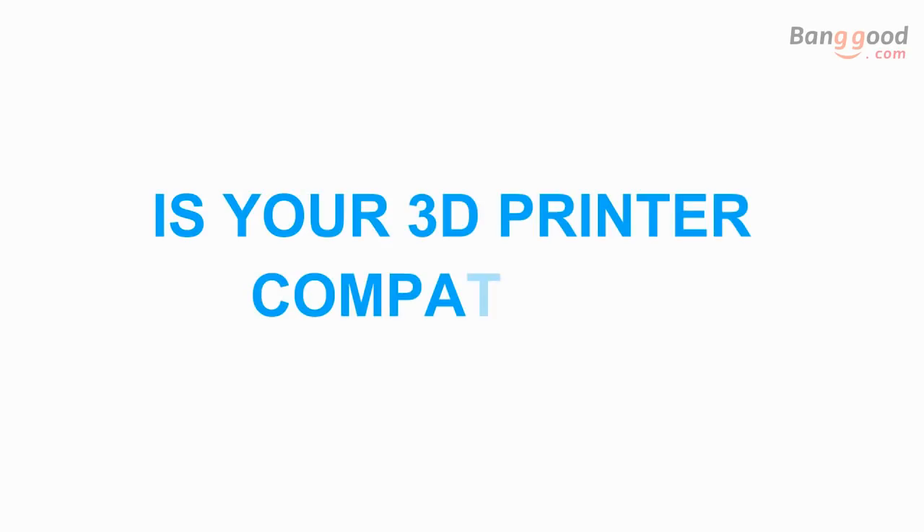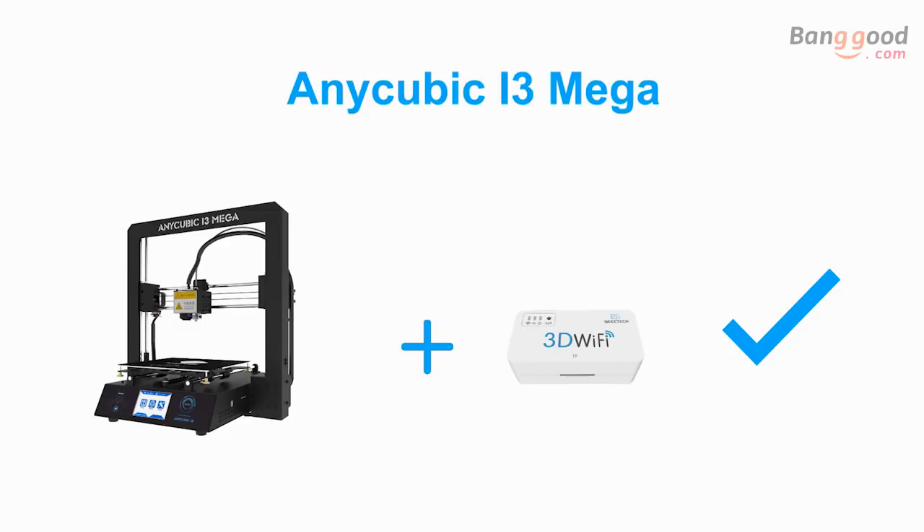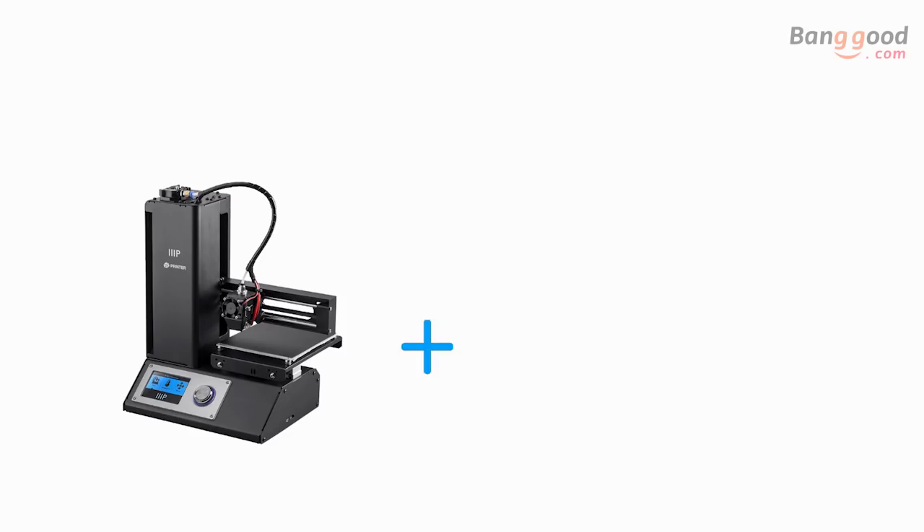We've tested the compatibility of different brand printers with our 3D Wi-Fi, including Creality CR10, Anycubic i3 Mega, Anet A8, and Monoprice Select.